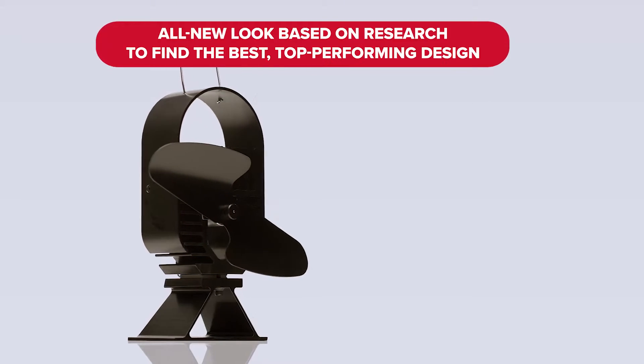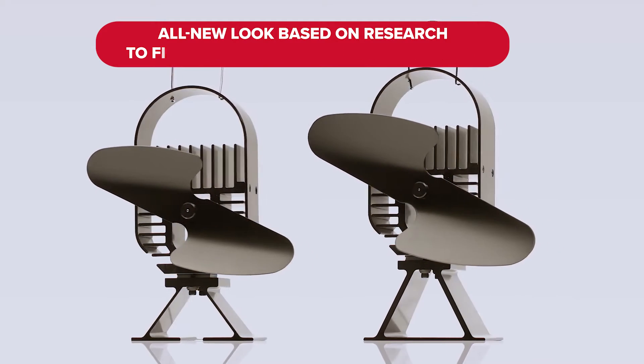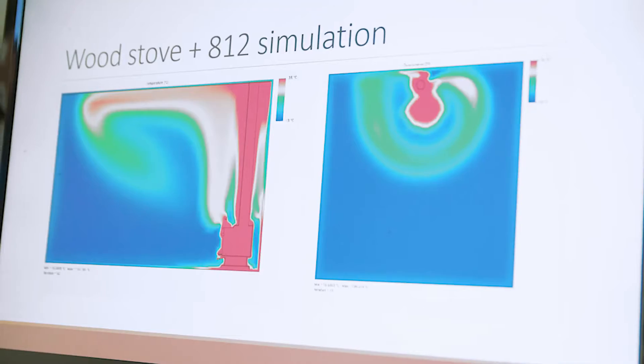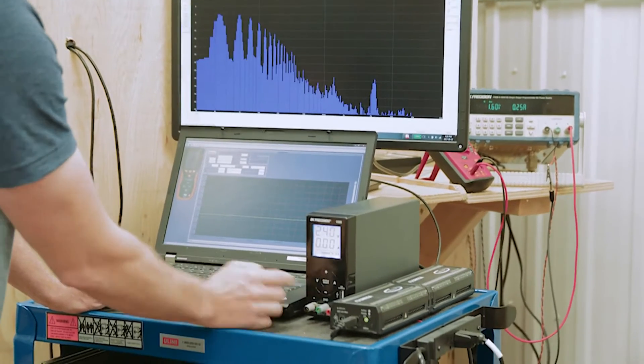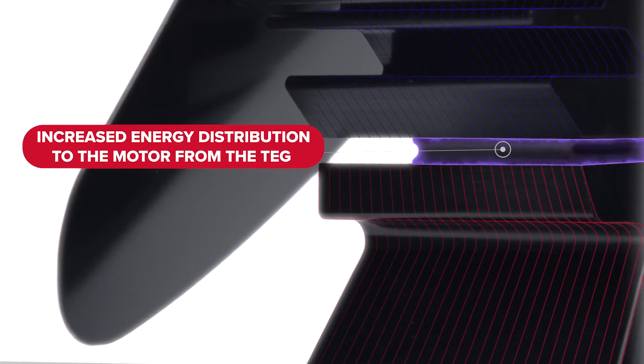You'll notice the Air Deco looks different than previous EcoFan models and has a design that stands apart from any other Stove Fan on the market. The all-new design is a product of years of research that engineers at Coframo have dedicated to increasing energy distribution to the motor from the thermoelectric generator.